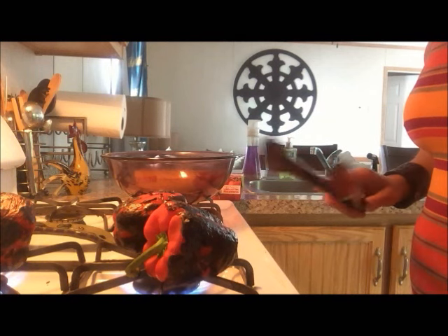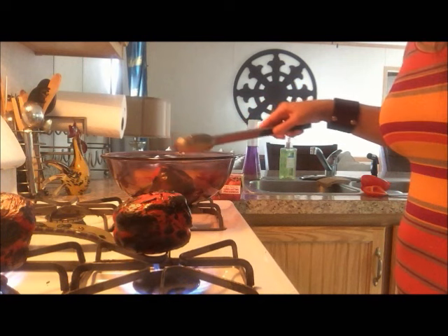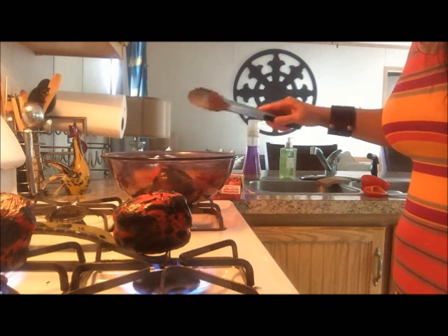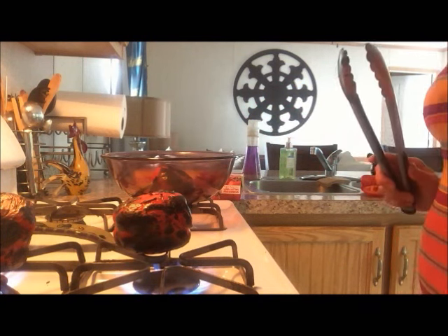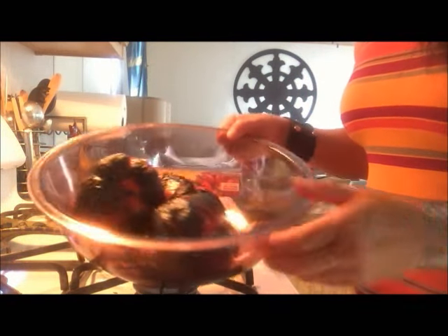Once you have the pepper sufficiently charred and blistered, they're going to go back in the bowl and we're going to cover it with plastic wrap. This is going to help to steam them and enable those skins to come off very easily. Cover these with plastic wrap and let them sit for 20 minutes. Then take the skins off and they're ready to use.